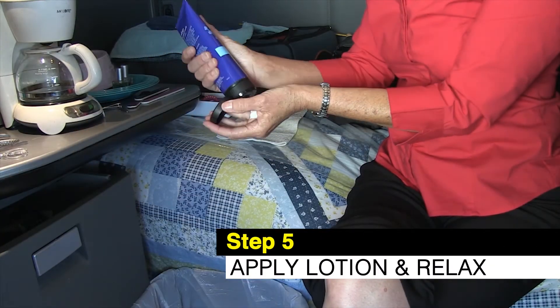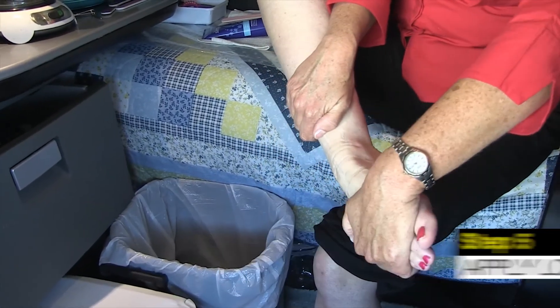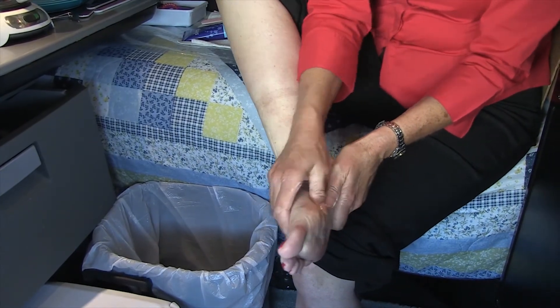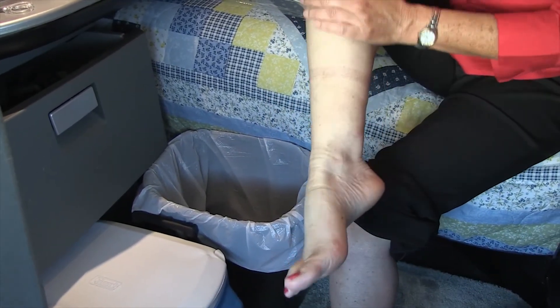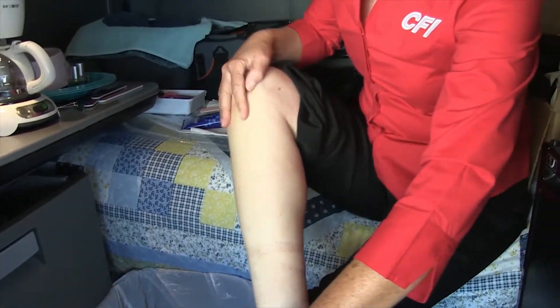The Bath and Body lavender vanilla cream feels good already — work it in between the toes. When you've had a bad day driving a truck, this will definitely adjust your attitude. Put on some nice fluffy socks, and the aromatherapy from the lotion just makes your day look so much better.